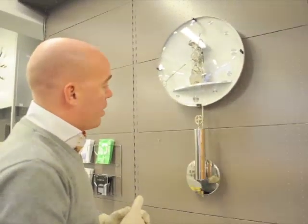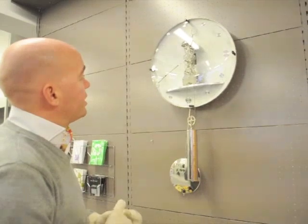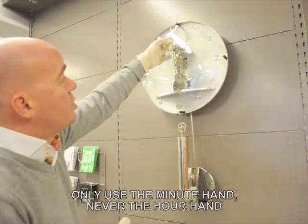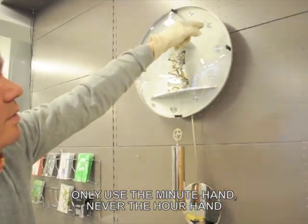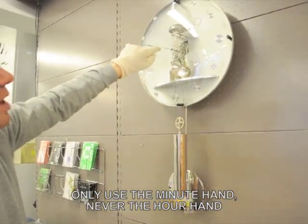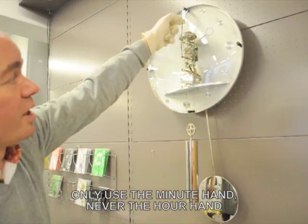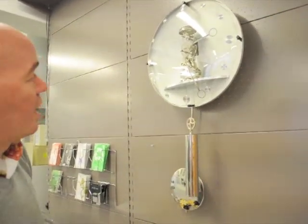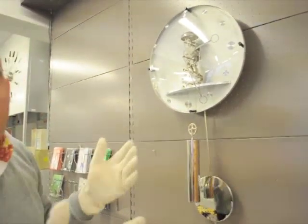It might swing a little wildly in the beginning, but that's fine. Adjust the time by using only the minute hand. Don't turn the hour hand directly, as you might cause problems with the gears inside. Bring it to the correct time and you have your clock running.